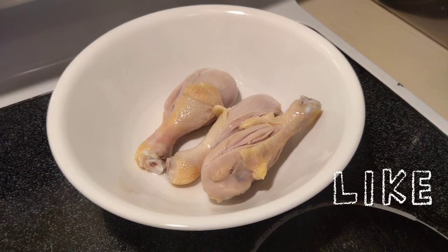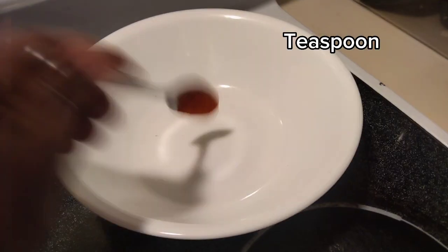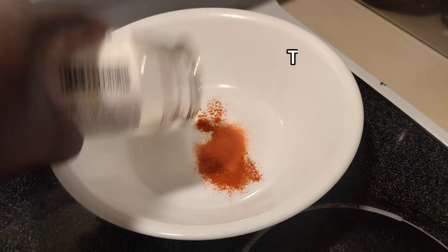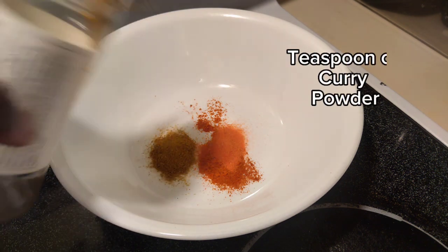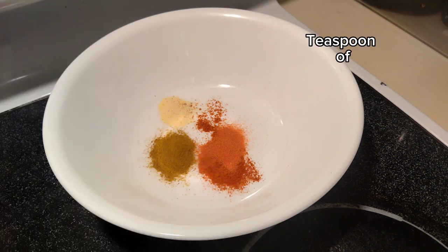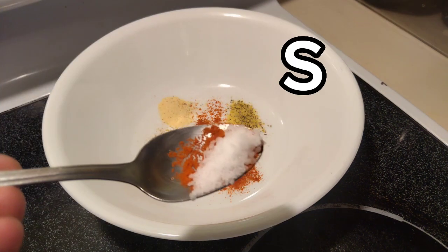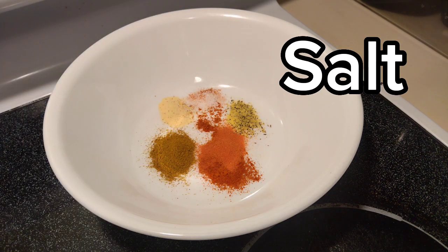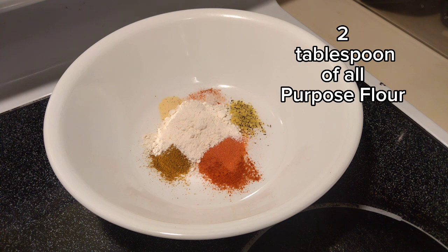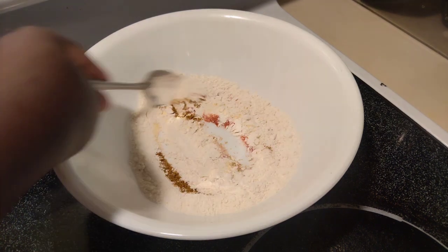Once it's done I take it out and put it in a pan. As you can see the chicken is pre-cooked, so I set it down to cool for a few minutes. In a bowl I have a teaspoon of paprika, a teaspoon of Sazon Goya, a teaspoon of curry powder, a teaspoon of Goya adobo seasoning, a teaspoon of lemon and pepper seasoning, a teaspoon of salt, and then I added a tablespoon of orange pepper sauce.